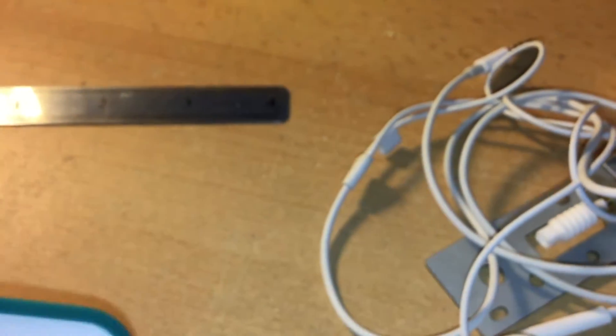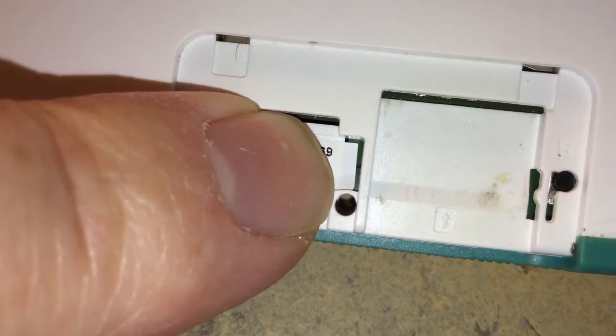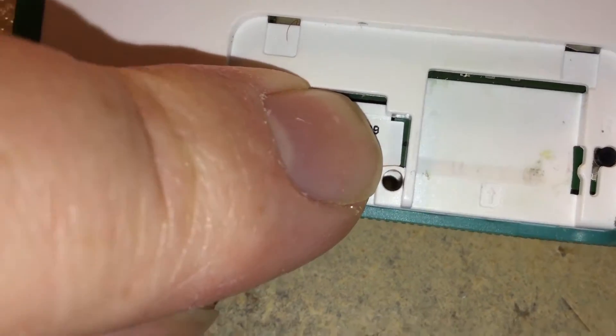I won't show you my IMEI number. In between the SD card slot where my finger is and the SIM card slot on the right, you can see under my finger there's a little hole, a little black dot — that's a hole.